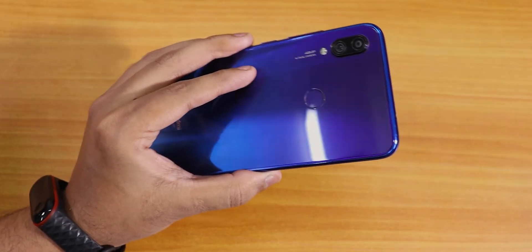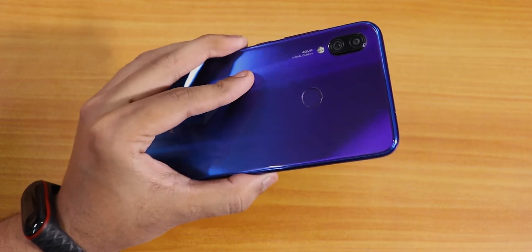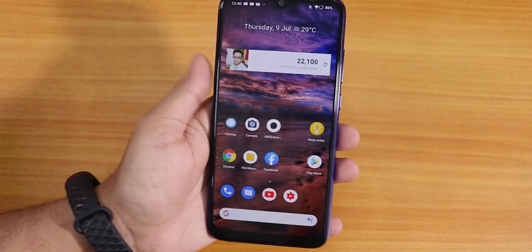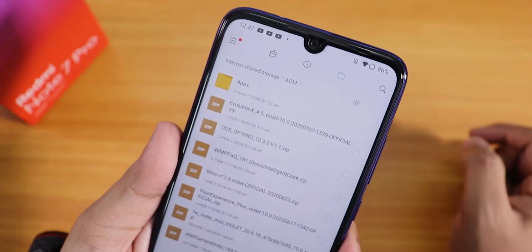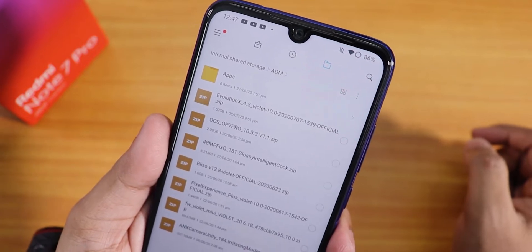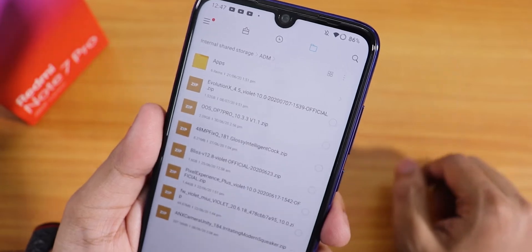What is up guys, this is Tito back with another video on the Redmi Note 7 Pro. Today this is going to be another complete flashing guide, kind of version 2, for the Redmi Note 7 Pro. I'm going to flash the latest July 2020 build of the Evolution X ROM — specifically the 7th July 2020 build of Evolution X version 4.5 — which is the official build.